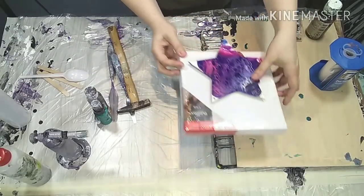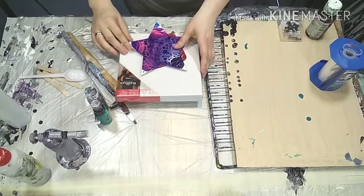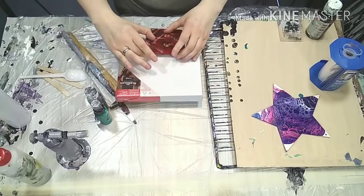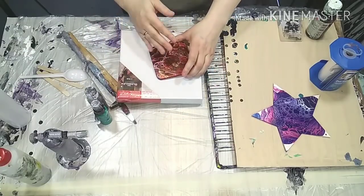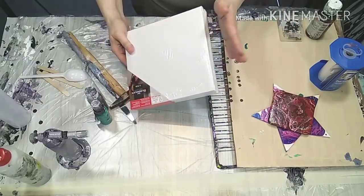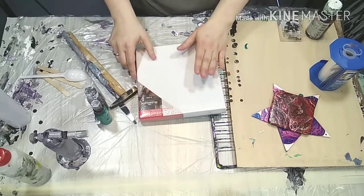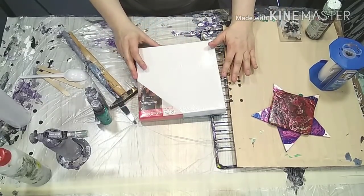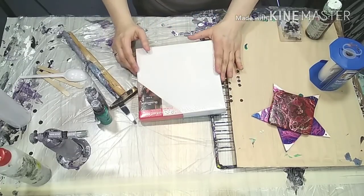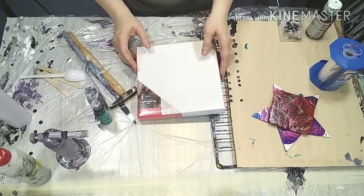Next, of course, the surfaces you can use. There are little wood panels, big ones, small ones. Tiles are very good because you can wash them off immediately if you don't like the result. And of course, canvases. There's much more you can pour on — vinyl records, making clocks out of them — so there's almost no limit.